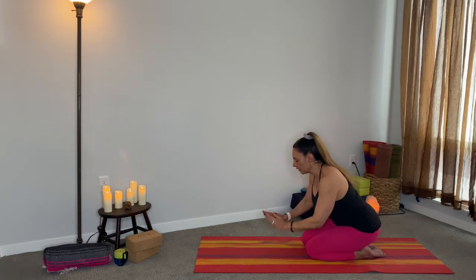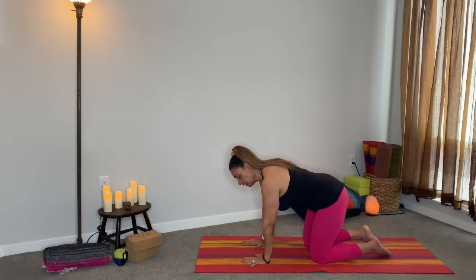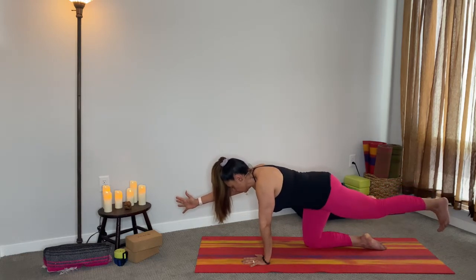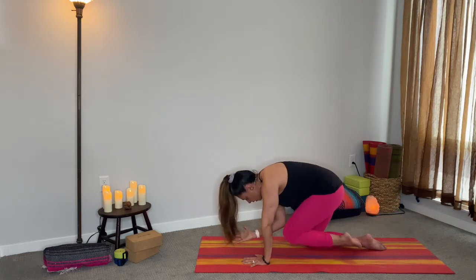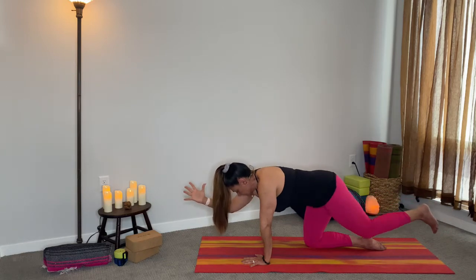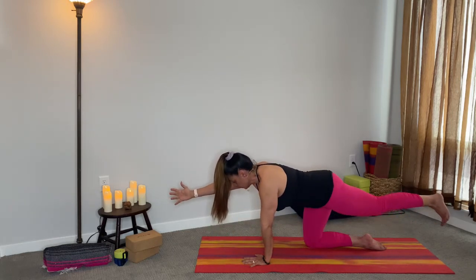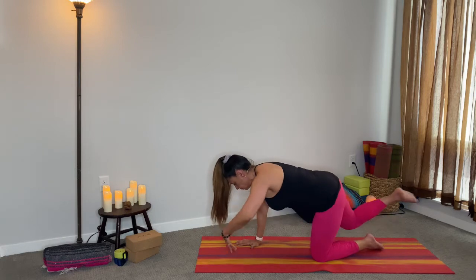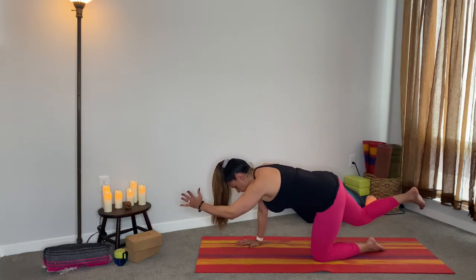Take a deep inhale, on the exhale come into tabletop position. Your wrists are in line with your shoulders, your knees are in line with your hips. Let's take our first balance challenge here. You're going to take your right arm forward, your left leg back, keeping your hips square — making sure that left hip doesn't pop up. Deep inhale, on the exhale meet in the middle, elbow and knee, rounding the back. Inhale out, exhale bring it to the middle.